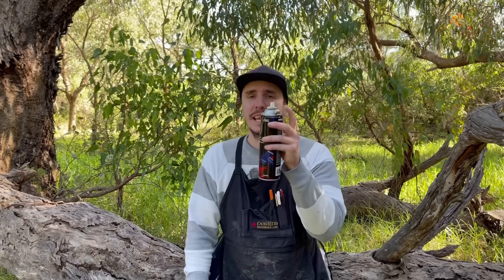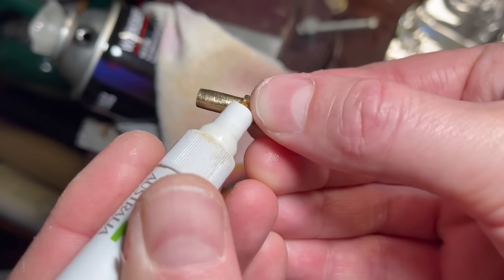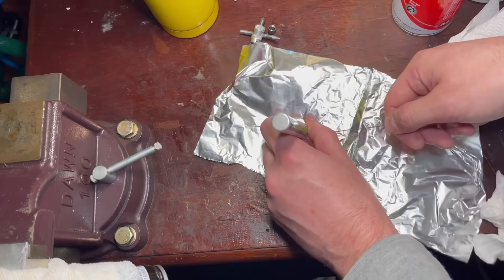Then go over that with some flux. Flux both parts, flux the solder and clean that as well. In this case I'm using a flux pen — it doesn't really matter what you use, the flux just helps the solder to flow.